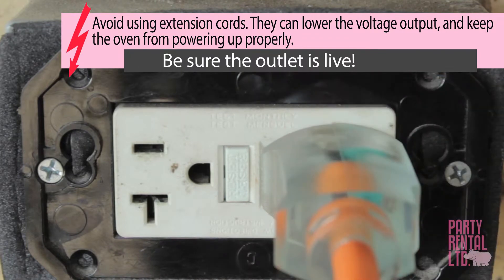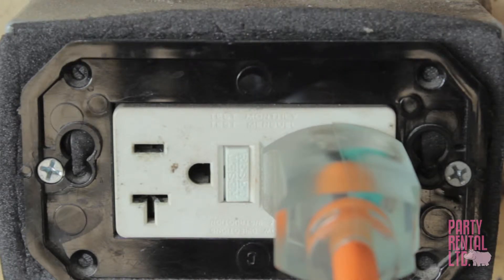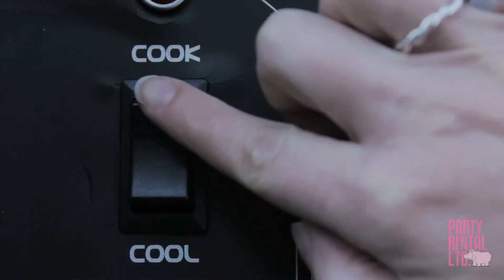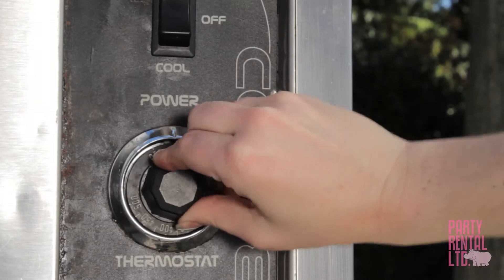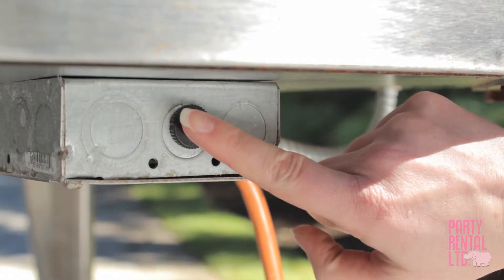Check that the oven is plugged in. Ensure that your electrical breaker supports 120 volts of power. Make sure the oven doors are securely closed. Ensure the switch is set to cook. The oven breaker may have tripped — check underneath the oven. The breaker switch will be either underneath the oven or along one of the back legs. Reset it.